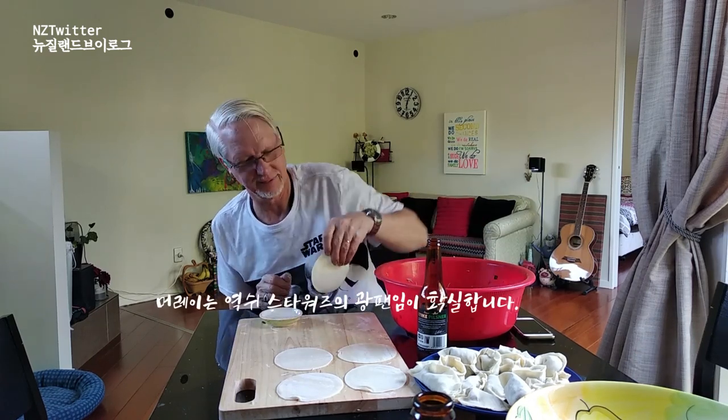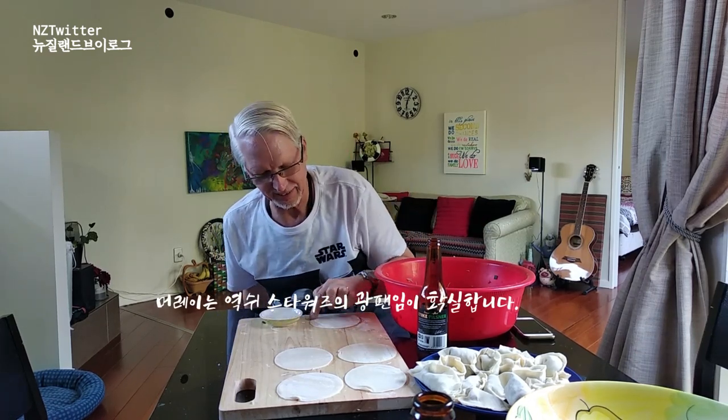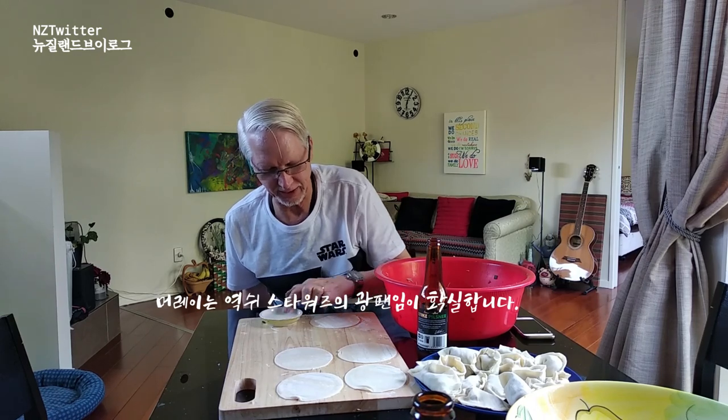Well, he's wearing his Star Wars top to make a Yoda dumpling. Exactly. That's the Yoda dumpling.